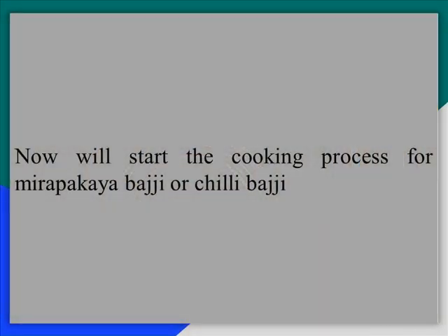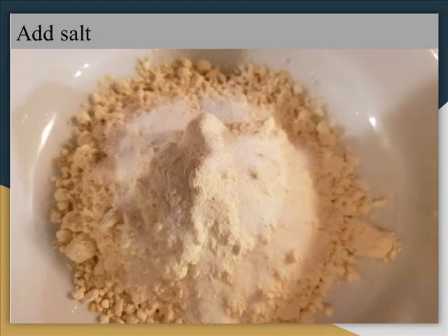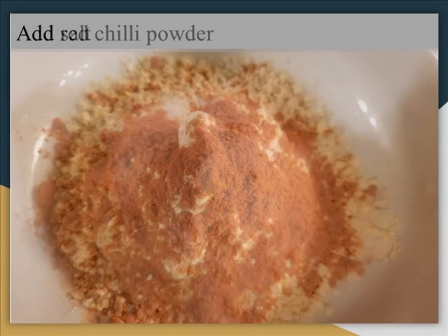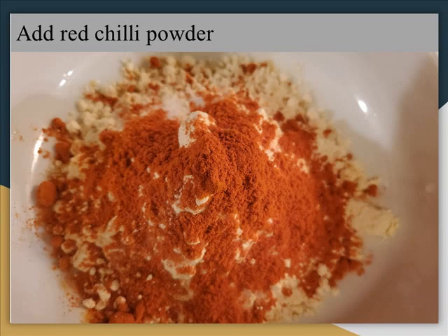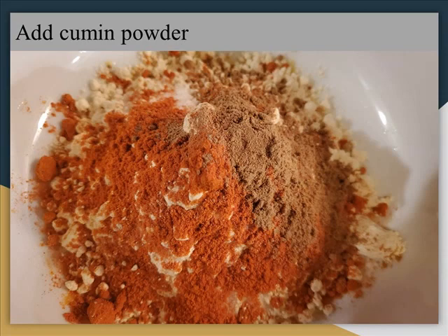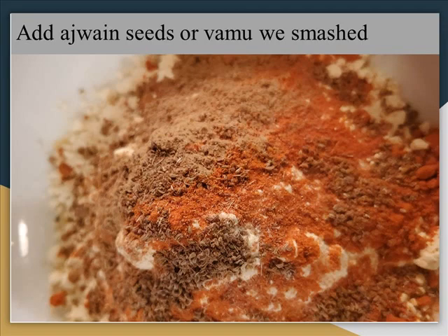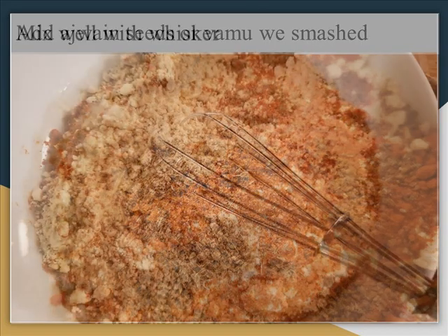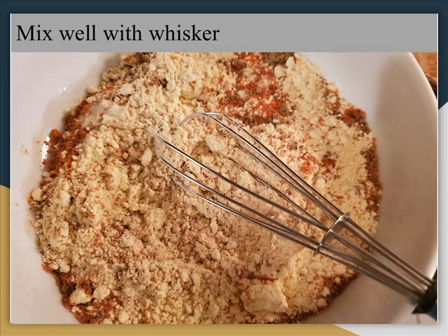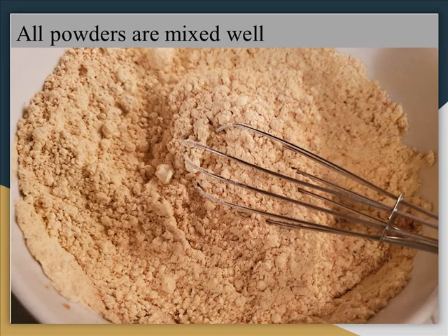Now let's see the cooking process for Chilli Bhaji. Keep the Besan or Sanaga Pindi in a mixing bowl. Add salt. Add Red Chilli Powder, 1 tablespoon. Add Cumin Powder, 1 tablespoon. Add Ajwain Seeds Powder. Mix well with a whisk, or you can use a fork or your hand. Now you can see all the powders are mixed well.